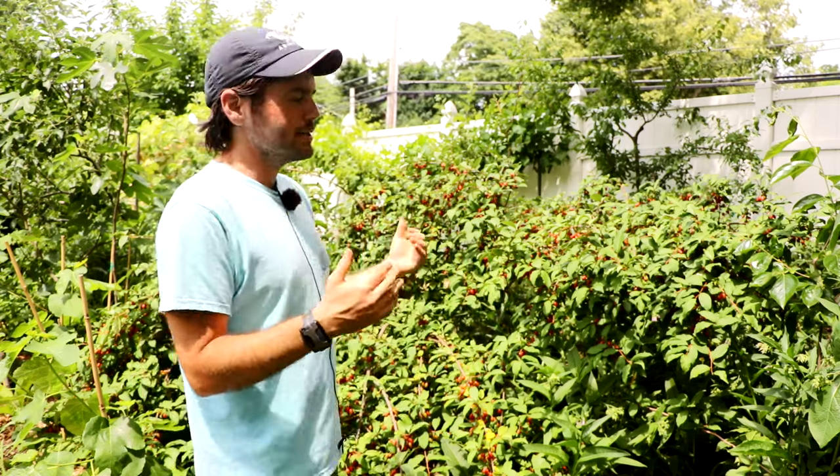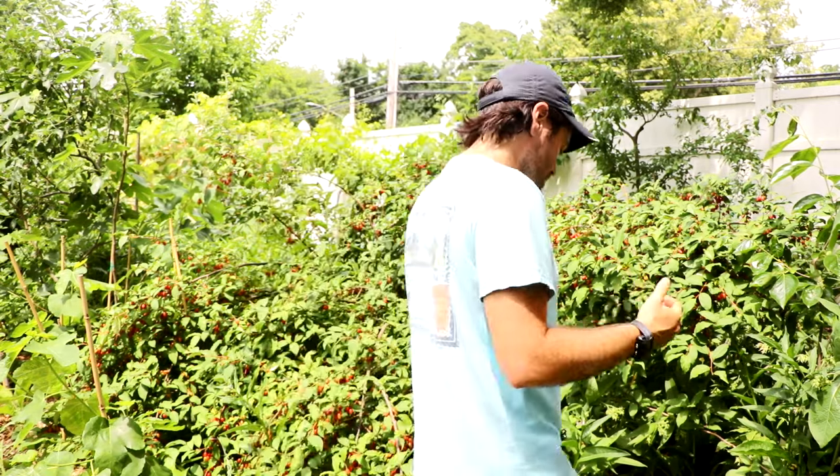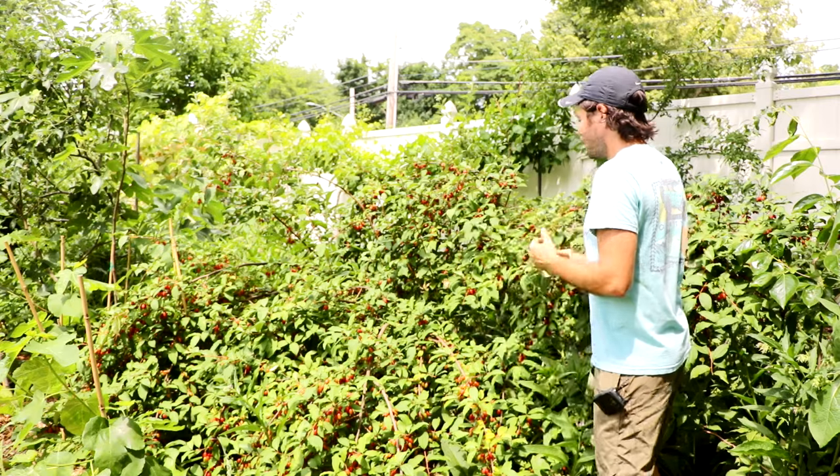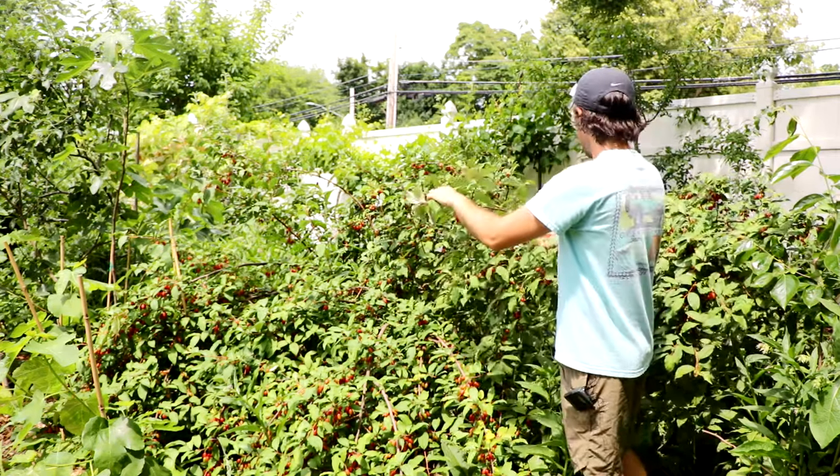I want to mention that in actually a couple weeks — maybe towards the middle or end of June — I get about 10 to 15 different fruits all ripe at the same time. And I come out here in the backyard every year and I literally graze on the fruiting plants like a deer. I spend so much time just standing right here every season, eating fruits off of this Carmine Gumi.